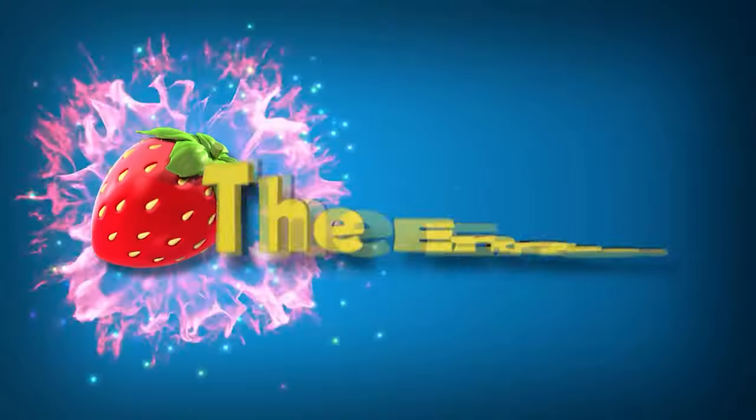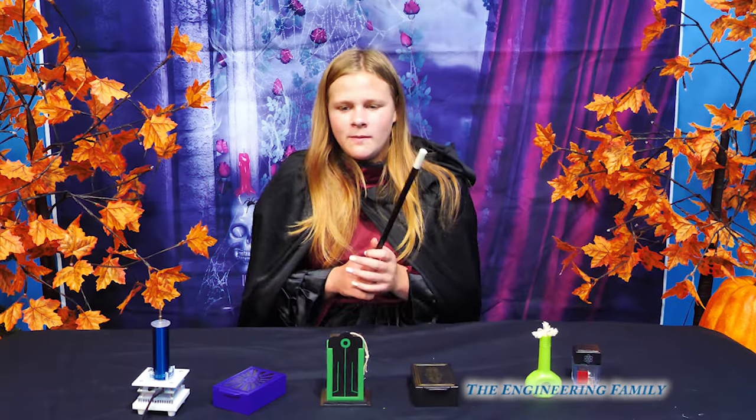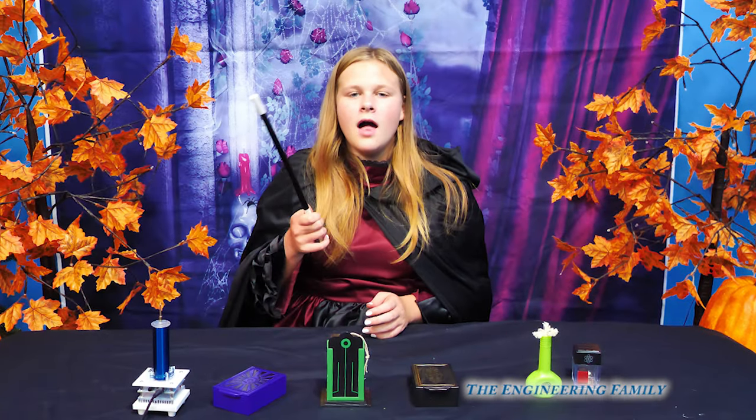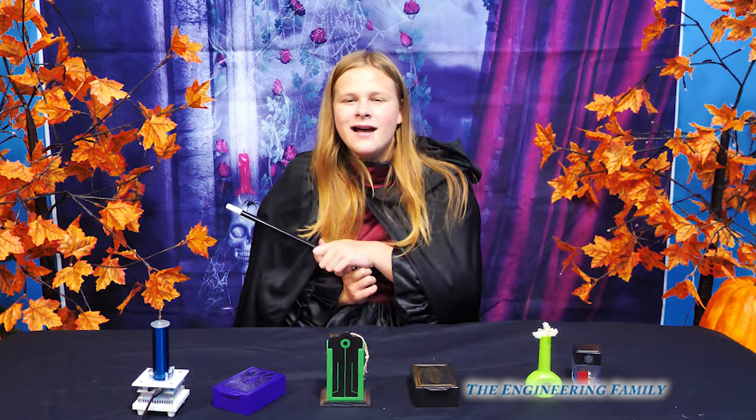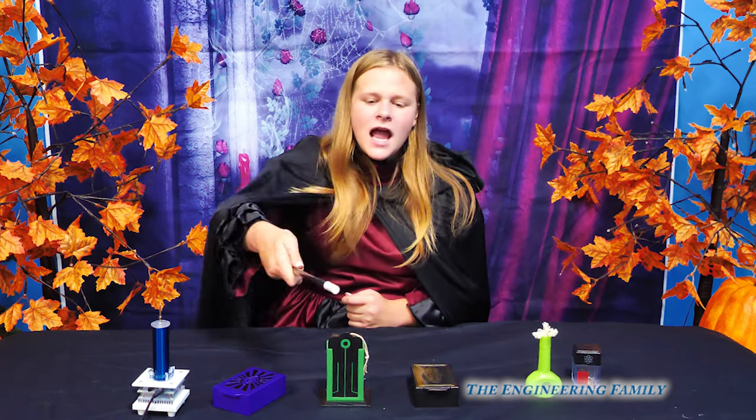Family fun for everyone! Hello everyone, and welcome to my magic show! Today I'm gonna be doing some magic, and for my first trick, I'm gonna be making Wiggles appear!